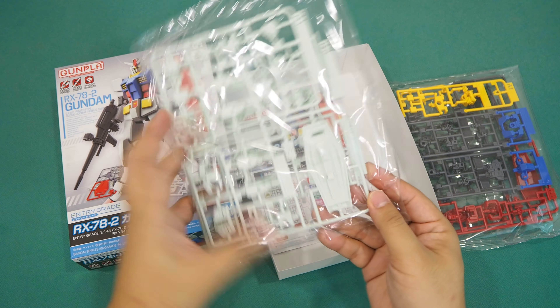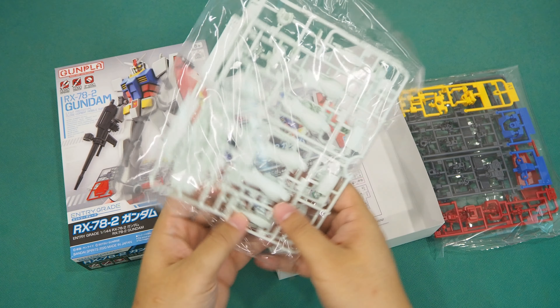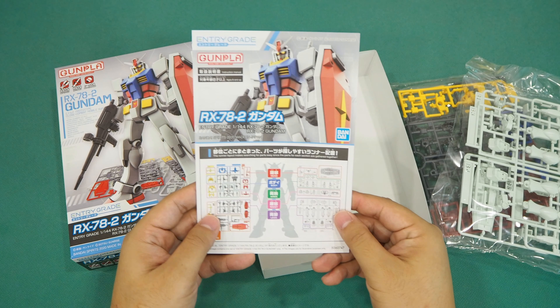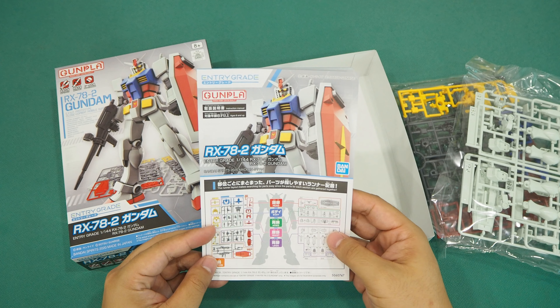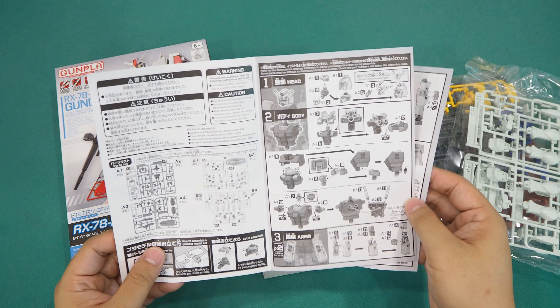Again, the red shield that cannot be mistaken, as well as the rifle. Let's move on to the white runners now — they look rather greenish white to me, and I do believe that is paying tribute to Gundam's original spirit.